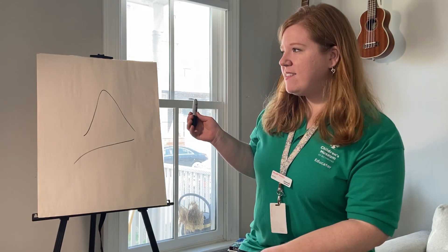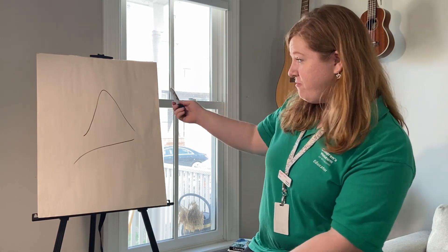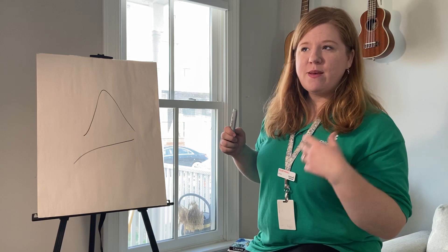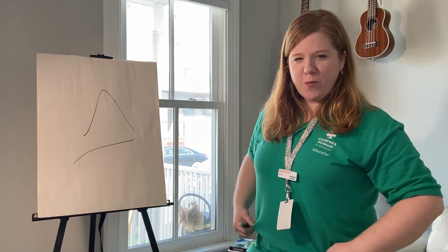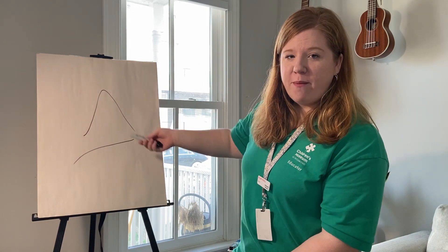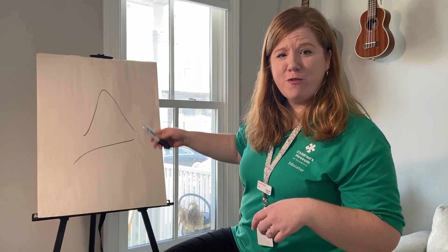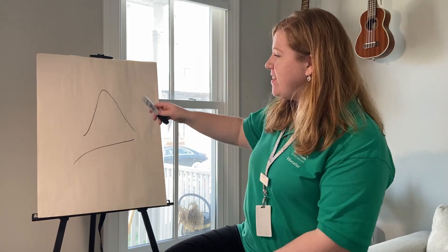All right, so this is a game called the Scribble Game. First, you should have somebody else with you — it's usually a two-person kind of thing. One person will draw you a scribble. My husband just drew a scribble for me a little while ago, so this is his scribble.